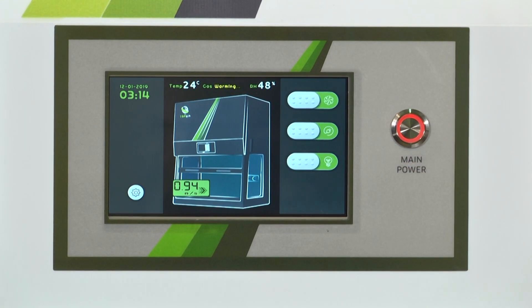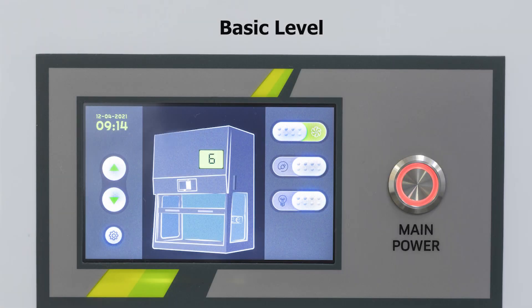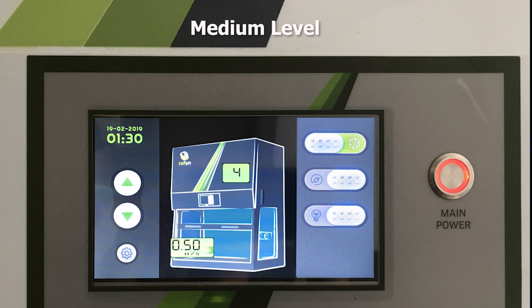The ductless fume hood offers three types of operation systems, all with a color touch screen. Basic includes a 5-inch touch screen, 10 air velocity options, and controls for on/off, lighting, and electrical outlets. Medium includes a 5-inch touch screen, air velocity display, an alarm for low air velocity level, and all the basic features.